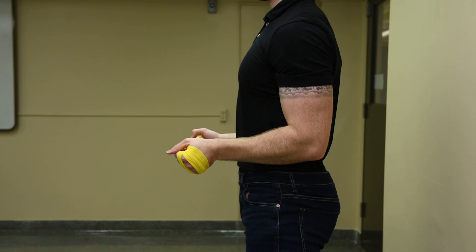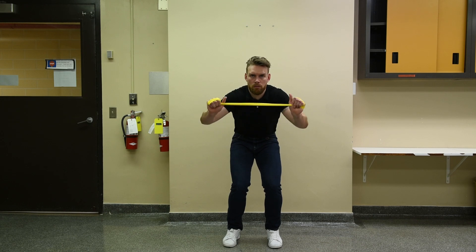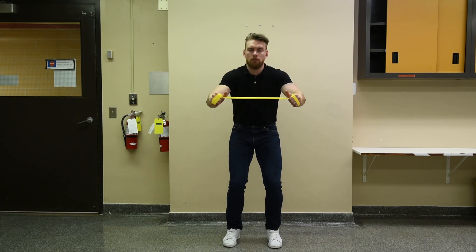Looking at the common mistakes from the front view, you can see that in a faulty pattern the knees go ahead of the toes and angle inwards towards each other. The thumbs are not upward, the elbows come apart, and the back is rounding.